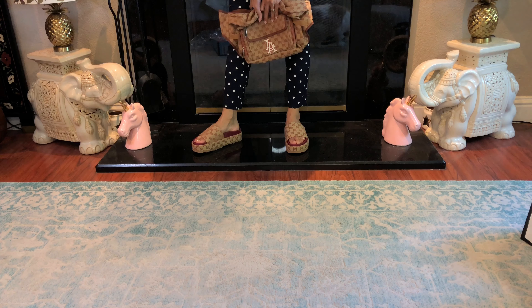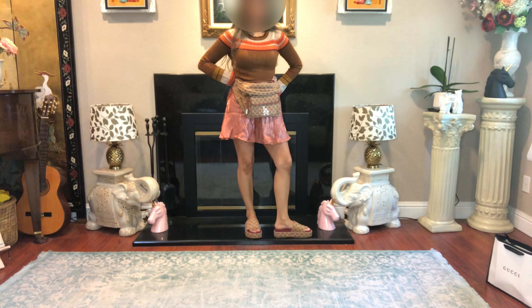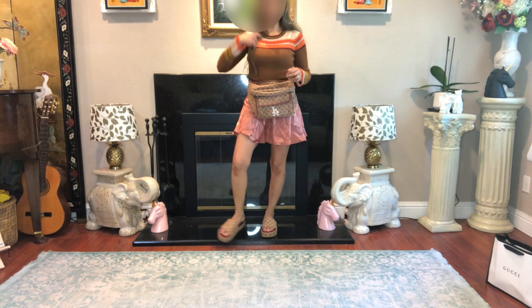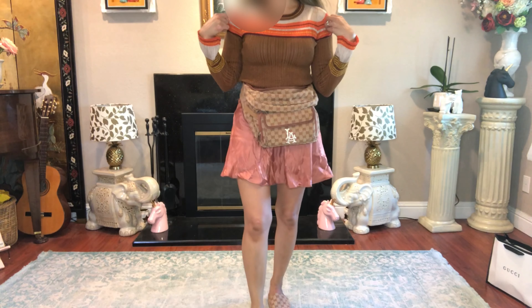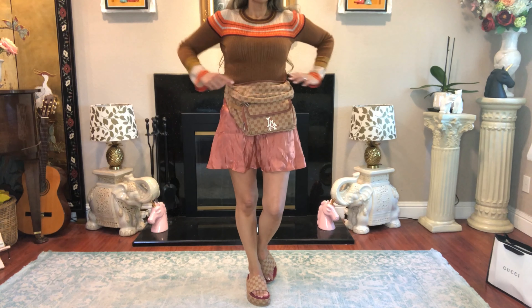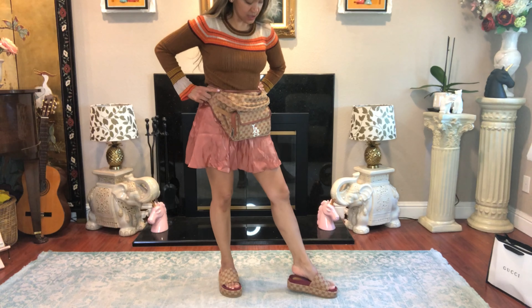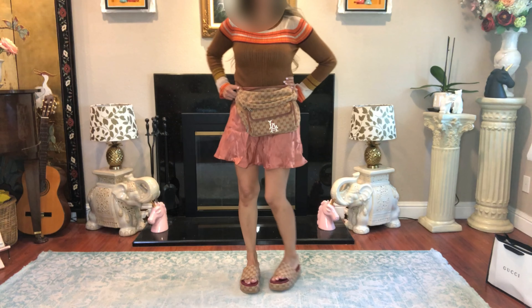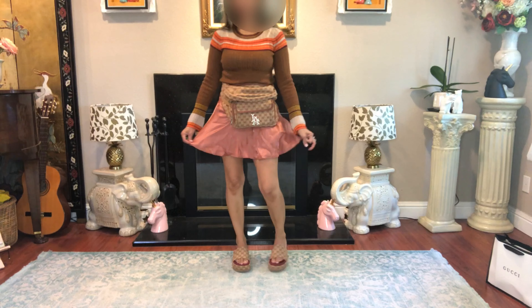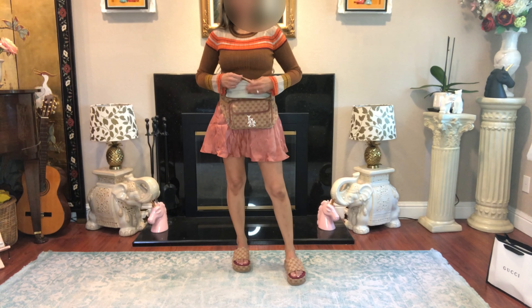I always like to matchy matchy, and in this case this is a win everybody. Here's how I would style these platform slides with this bag — I got this top at Zara and this is a shein skirt, and of course the bag from Emily and these beautiful slides. They're so comfy, they have some weight to them but I love it. With jeans or a jean skirt this is more of a casual look.